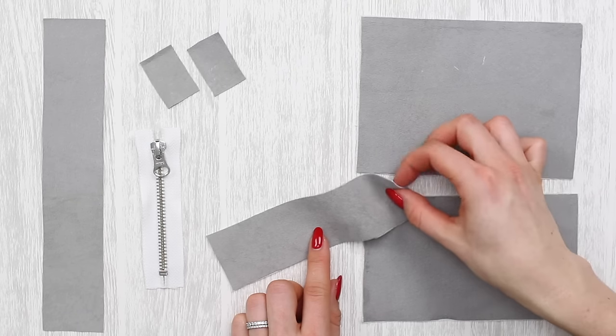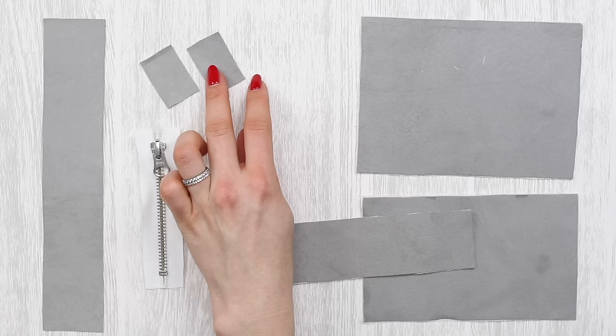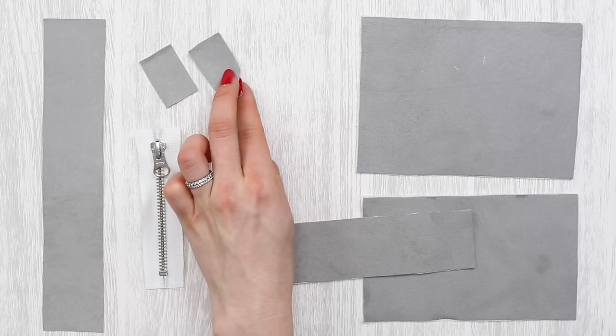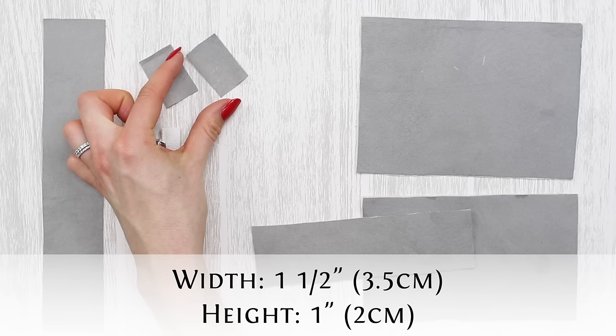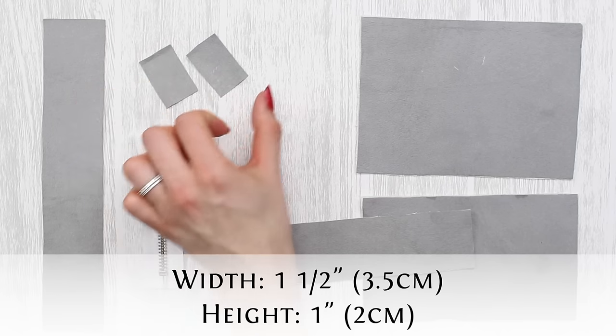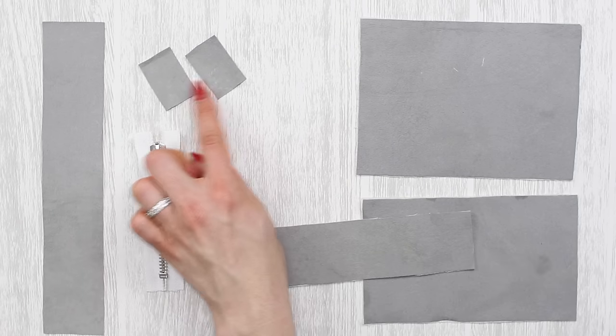Just like with the plain bag you're also going to need two tabs. The tabs are not going to be interfaced and they need to measure an inch and a half wide (3.5 centimeters) by one inch high (2 centimeters), and you're going to need two of those.